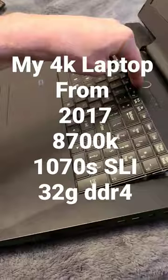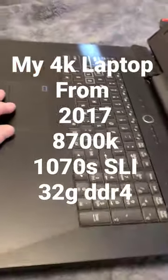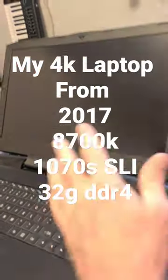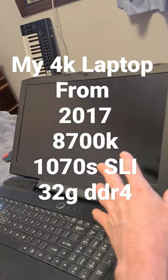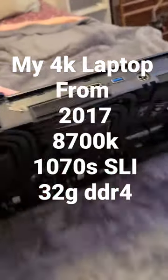Get that magnetic keyboard back in there — I hate getting those things out. That's a 17.3-inch flat matte display.